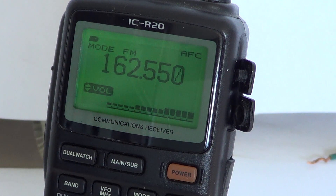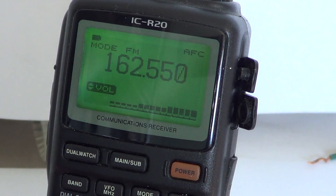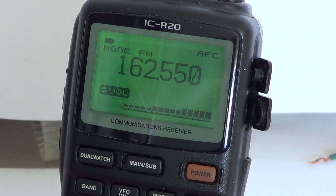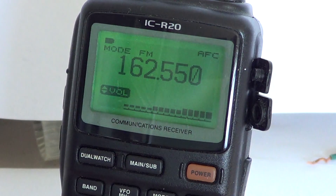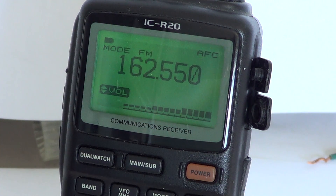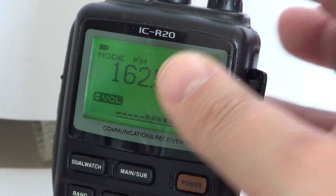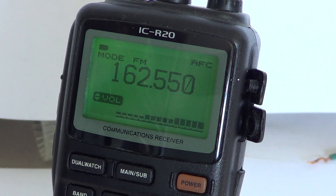I personally never use the attenuator button. I mostly use the RF gain and try to change the gain just enough so that I get good signals but less overloading in the radio. I kind of find the attenuation a little strong, and actually instead of an RF gain, I would have probably enjoyed having the attenuation with a setting — if the attenuator had been used in combination with this button, we could have had levels of attenuation, which would have been interesting.